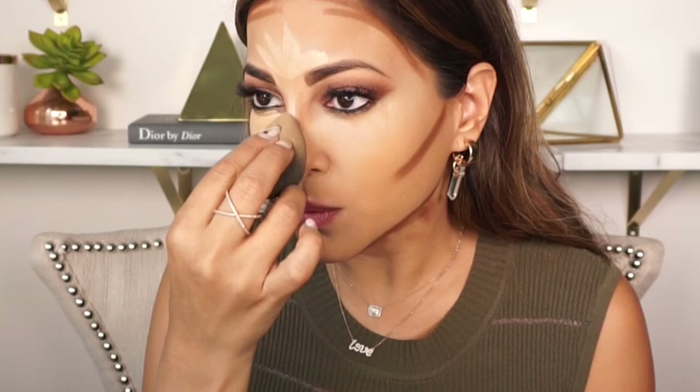Before I start blending, I use two different beauty blenders. The smaller one is specifically for my concealer, and the larger thicker one is for the areas that I contour — I don't like to mix the two. First I'm going to blend all the highlighted areas, then I'll use the other to blend in the contour area.